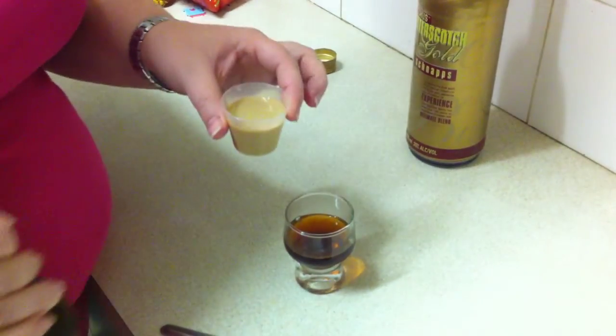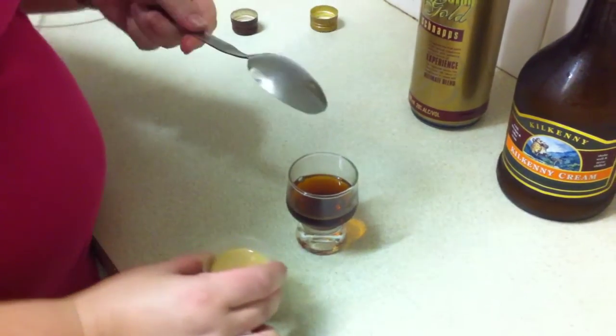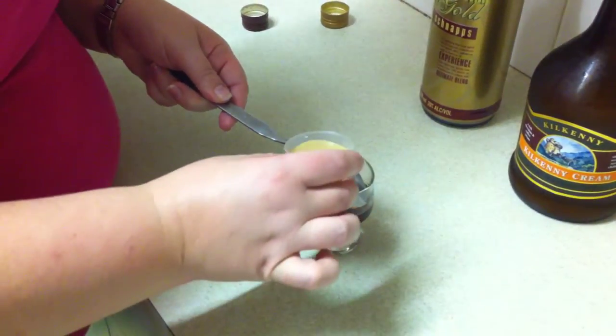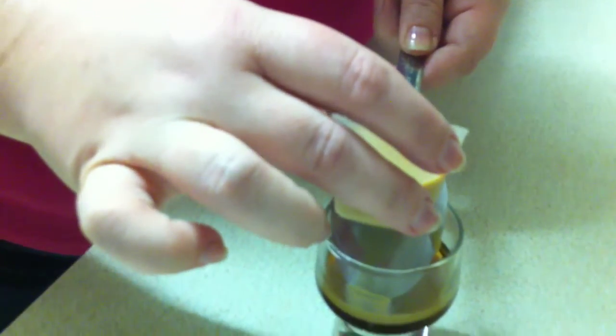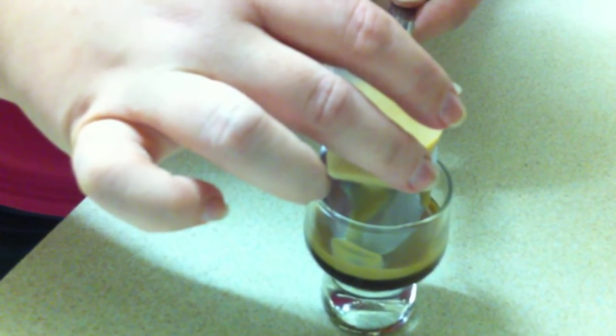I'll drink whatever's left over out of that. Now, large spoon, fairly flat, and then angle it so that it hits the side of the glass, and then just pour really slowly so that it runs. I can't see what I'm doing, so I just hope it's actually working — and really hope it's going in the glass and not out of it. Just nice and slow. Floaty, floaty, floaty.